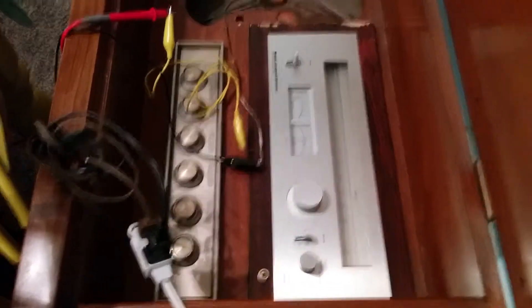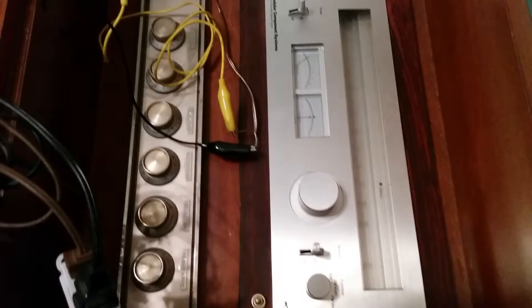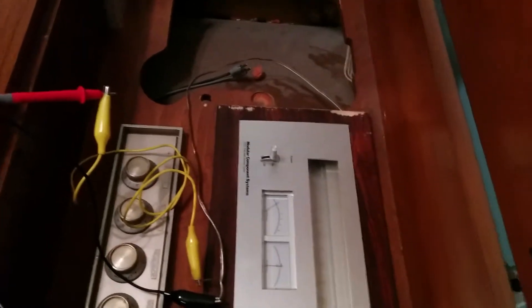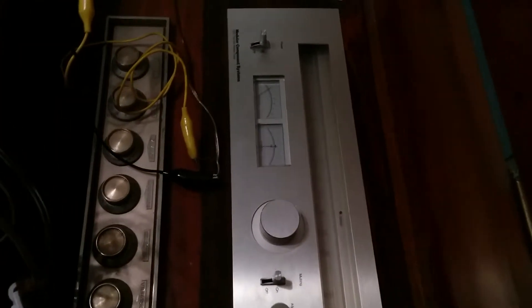Hello everyone, this is Mike here with the Blue Vintage. So I got a hold of this console — it's actually got a nice little setup. It's a Vibromatic Motorola, a nice hybrid unit. It's got the solid state radio, preamp tube, and power amp tube all in separate chassis, so it's actually kind of a cool setup.